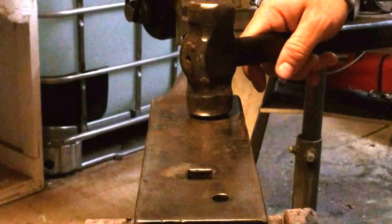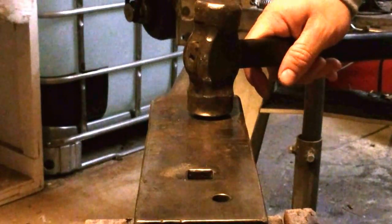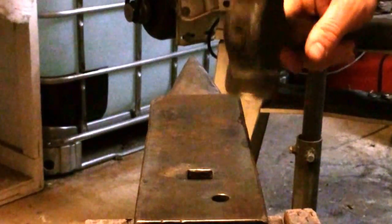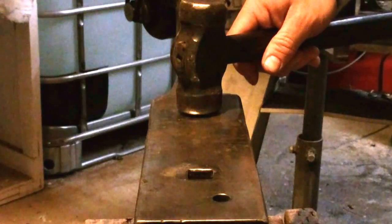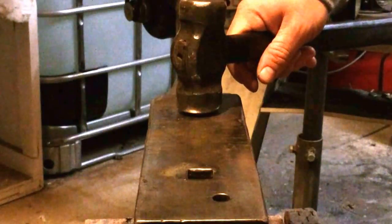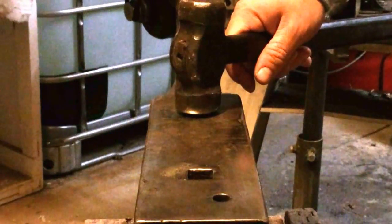Welcome back to another blacksmithing video. Tonight I want to answer the question of why do some blacksmiths tap the anvil when they're doing their work — they'll come to the side and tap, and then come back. I've heard that this is a bad habit, but generally I hear that from people who don't have a lot of experience smithing.